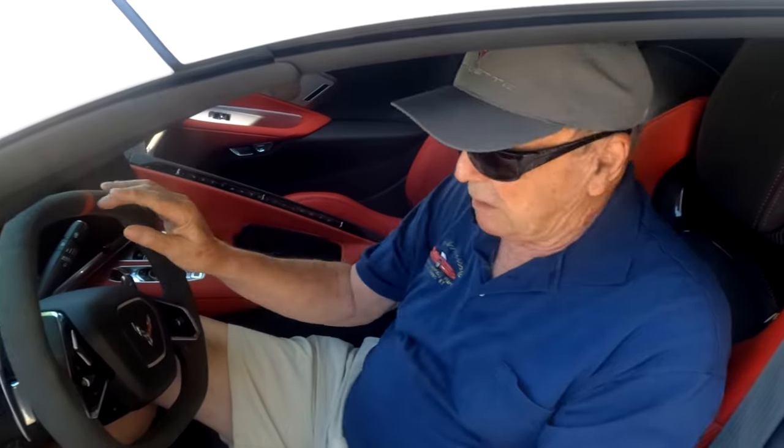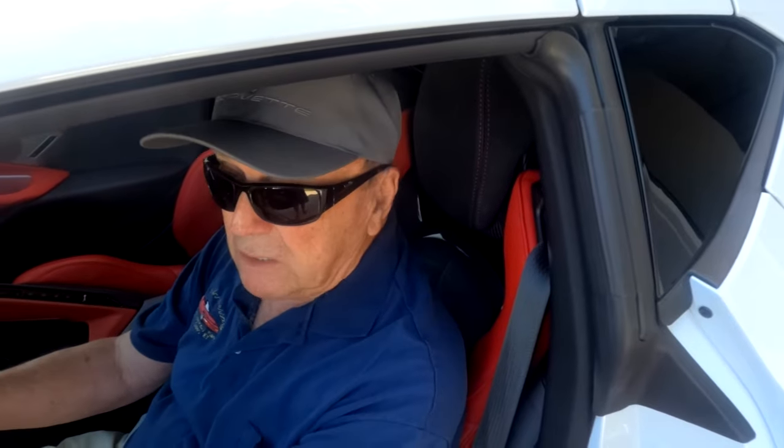Here's the one thing I want you to be careful of, because it happened to me. Whether you are driving the car or you are a passenger, one thing you have to be careful about when you use launch control is this: this car launches so hard that if you have your head not pushed against the headrest, you are going to get whacked on the back of the head. Make sure your head is against the headrest. This thing launches so hard it makes my 2017 Z06 look like a puppy dog.